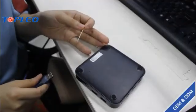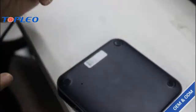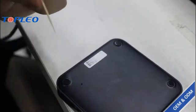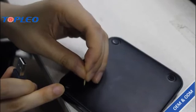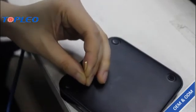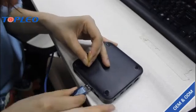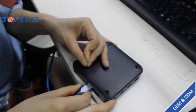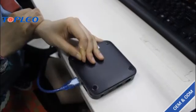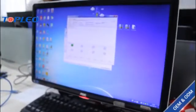Now we can see the reset button here. We should use this small toothpick to press this reset button, and then we should connect using this USB cable like this. Now we can see your device is connected.